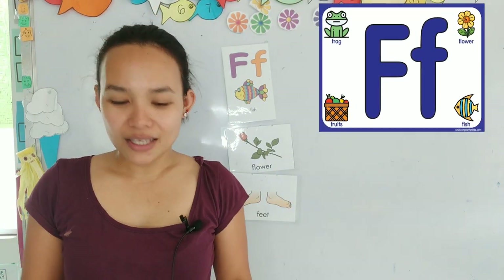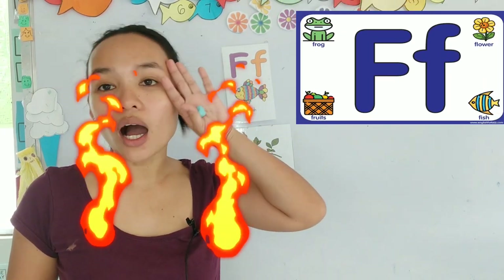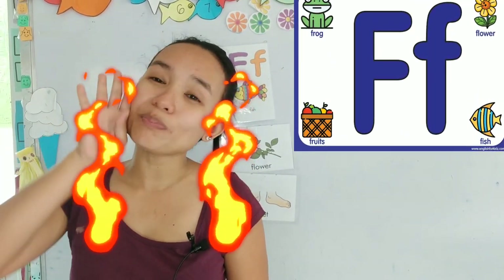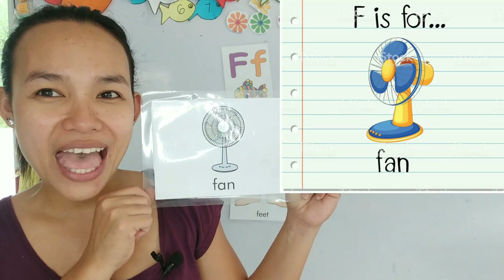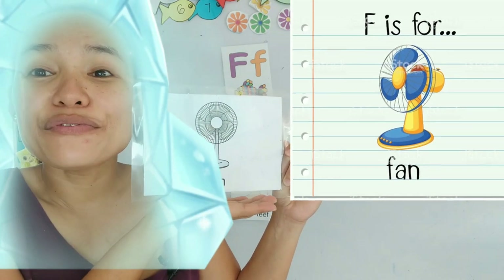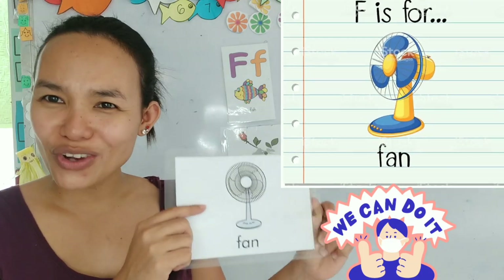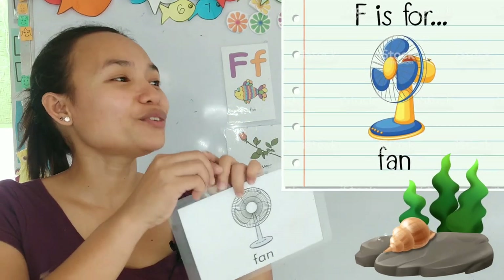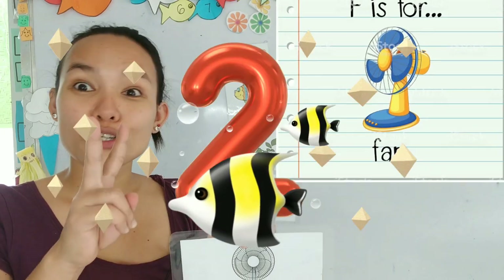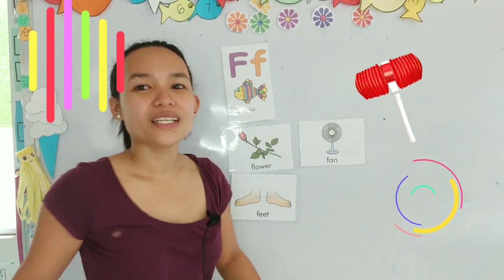Next card! We use this one normally inside our house. Where I live, it's really really hot during the day and we perspire a lot, so we need a... fan! A fan to keep us cool. F... F... Fan! Great job! Do you have a fan at home? I have two fans in my house. Let's put it there.